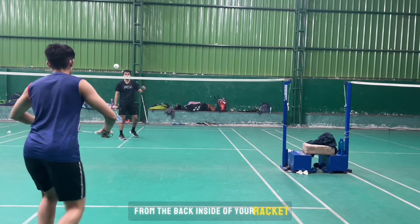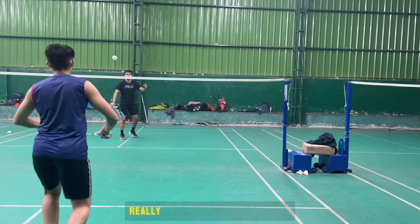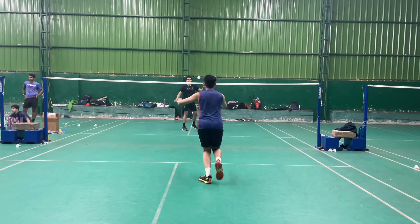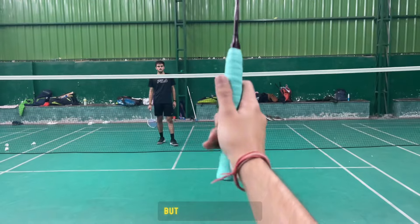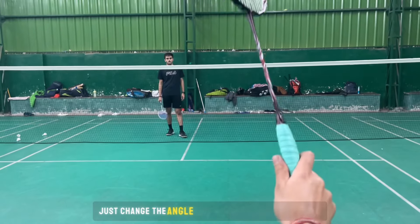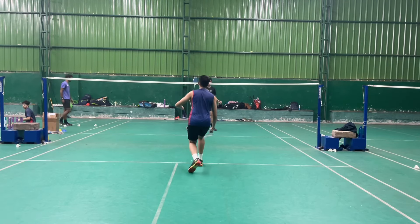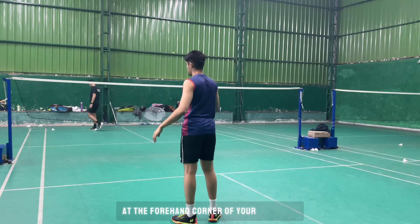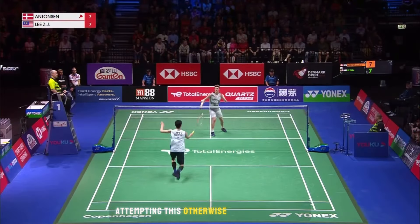From the backhand side of your racket, some players try to create pressure by pushing to the corners, but this isn't really effective at the advanced level — though it works well for beginners. For this deception, just show that you are giving a push at the body, but at the last moment change the angle of your frame to the left side. In this variation, push the shuttle to the forehand corner of your opponent — make sure you are really quick while attempting this, otherwise it will totally mess up.